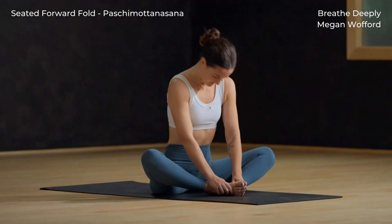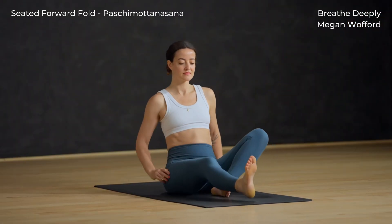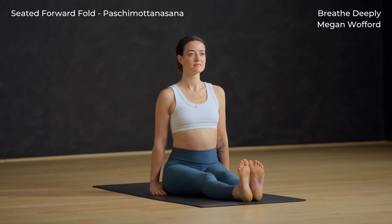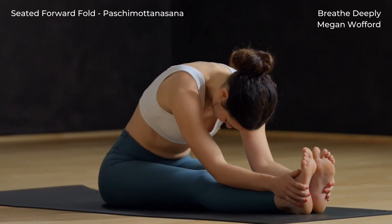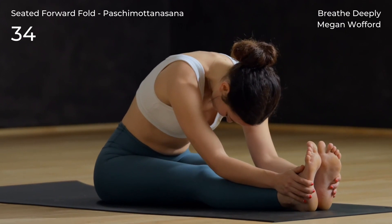Rise back up. Find staff pose — both legs long. Take a breath in, exhale, walk your hands forward and fold. For tight hamstrings, bend your knees a bit so that the low back can stay long.